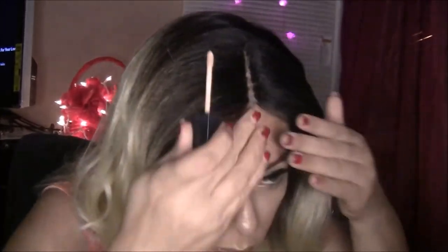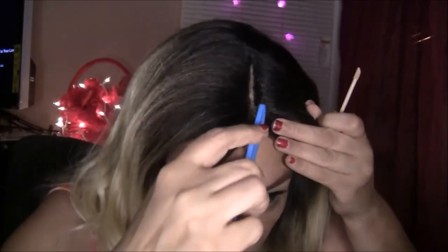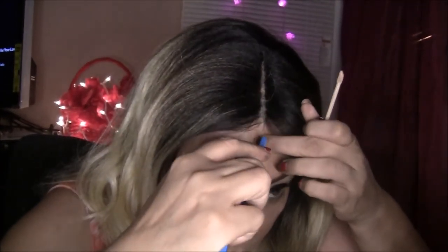So you can wear your part in the middle, or you can also put it on the side. It's a very nice parting space in the front of the wig.